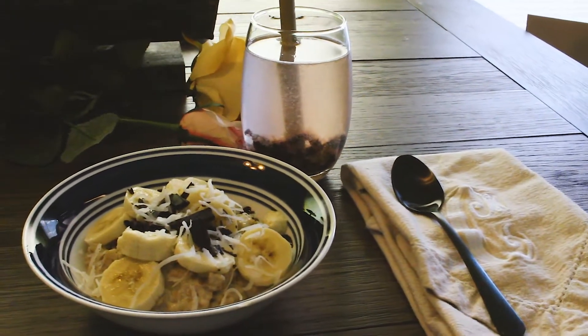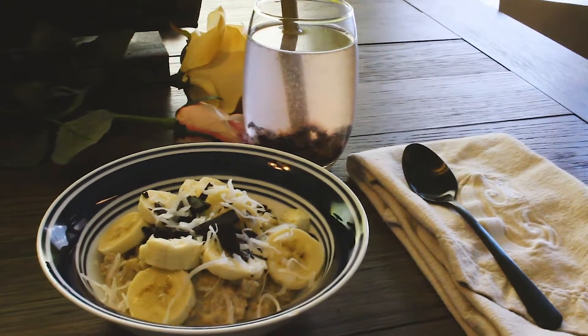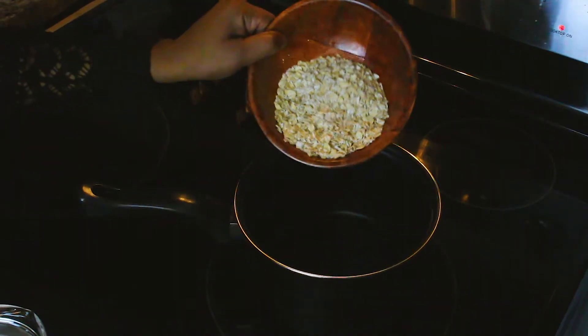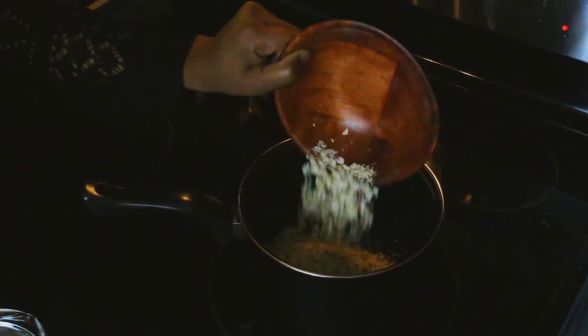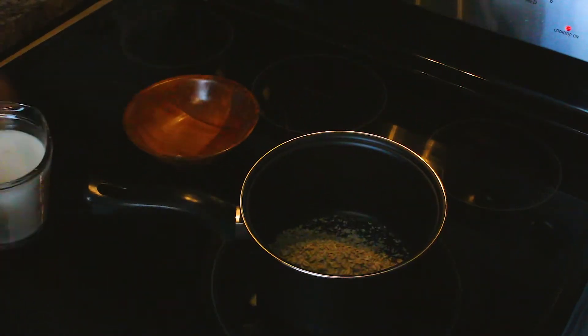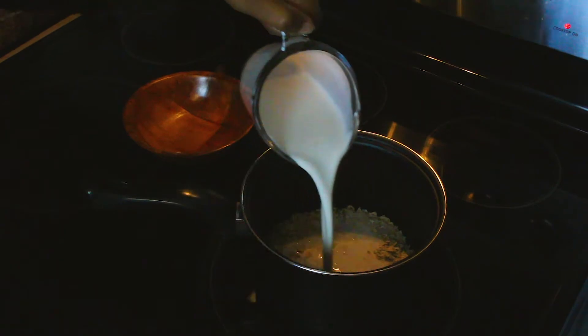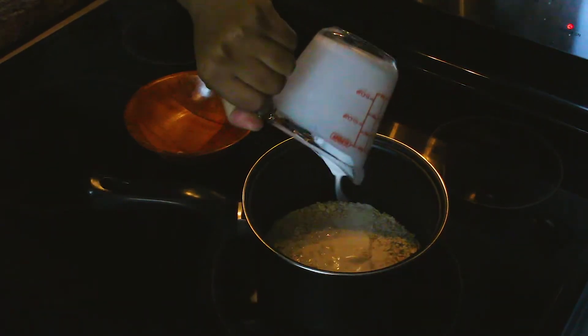First we're going to start off with an oatmeal detox bowl, and we're going to start off using a half a cup of oatmeal. Now oatmeal is a natural diuretic and helps cleanse the kidneys and colon. Then we're going to use one cup of coconut milk, which helps lower cholesterol. It's not really detox, but you know what I mean.